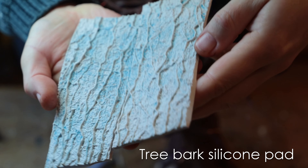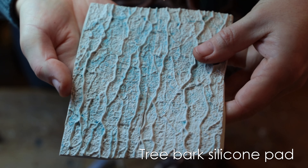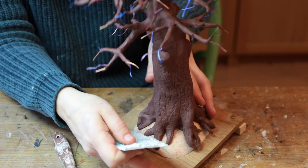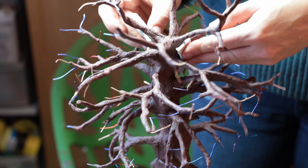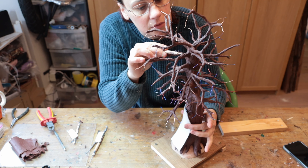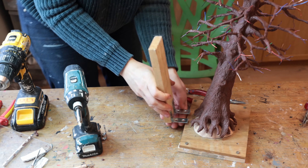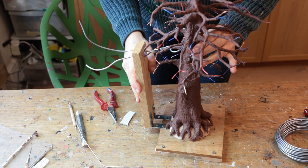I got some old tree bark silicone pads that I bought years ago in a baking shop — you can find them much more easily online these days. They will save you hours or even days if you make lots of trees. You just press it against the clay and you get a really cool texture. If you cut it in half, you can press and apply texture on either side at the same time. I also cut small bits to go in between the branches. Overall it took about an hour to apply texture throughout — if you're thinking about mass production, invest in a texture pad.